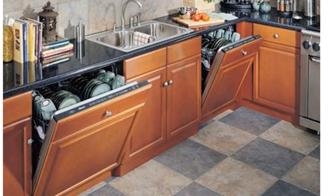You can always place your built-in dishwasher either on the left or right side of the sink. In the image, two dishwashers are shown — some customers may buy two dishwashers.